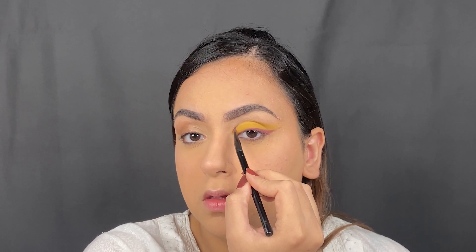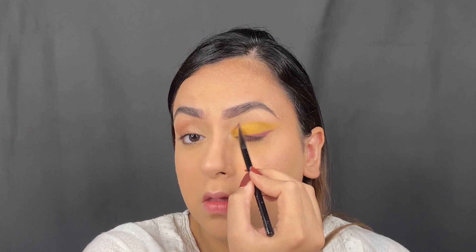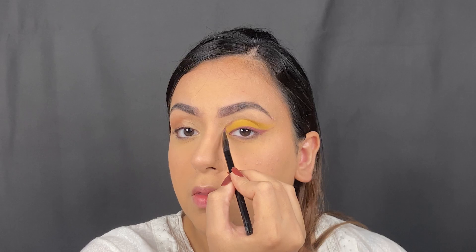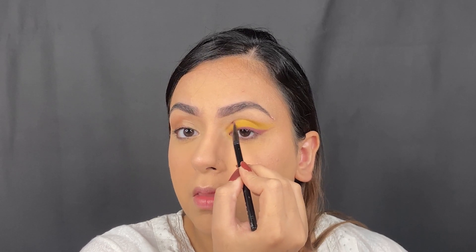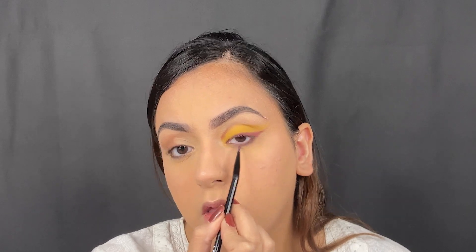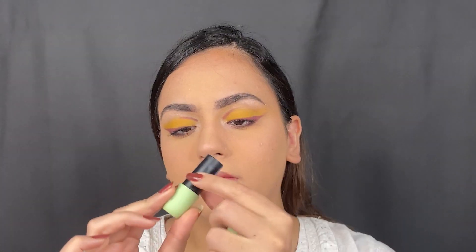Having done that, I picked up the powder on the tip of the brush and added some crease detailing just to add a little bit of extra drama to the look. I also went in with the eyeshadow on my lower lash line to link the liner to the lower lash line and make it look more cohesive.